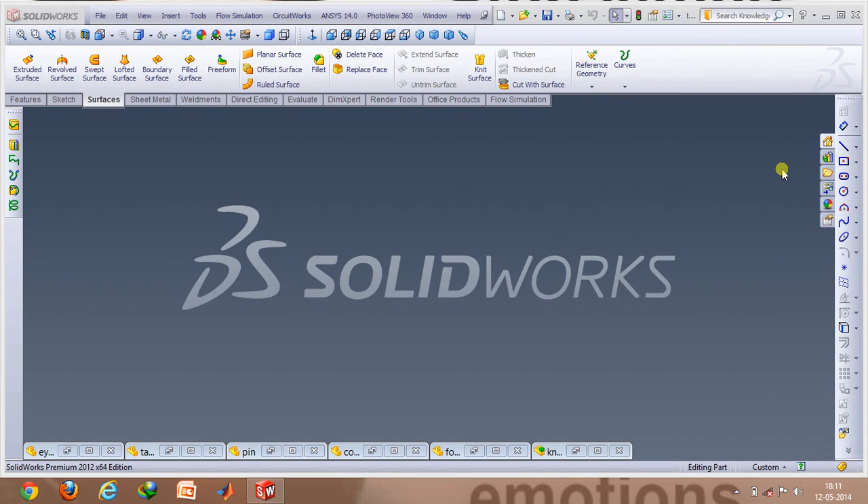Hello guys, I'm Jasveer and today I'll be talking about a knuckle joint. A knuckle joint is basically a mechanical joint which helps in connecting two shafts and allows a relative angle of motion between them. I'll be using SolidWorks to demonstrate what a knuckle joint really looks like, and then I'll be showing a little animation so as to show its working.